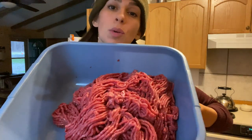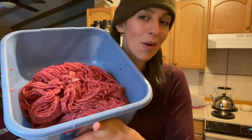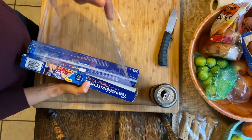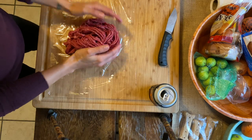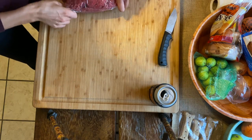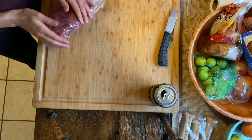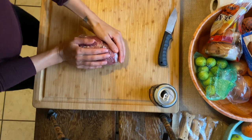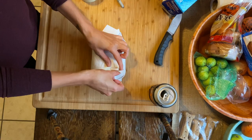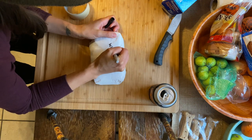It is time to package up this finely ground, beautiful venison. All of my components are going into a soapy sink for washing. Plastic wrap and freezer paper — that is what you need.